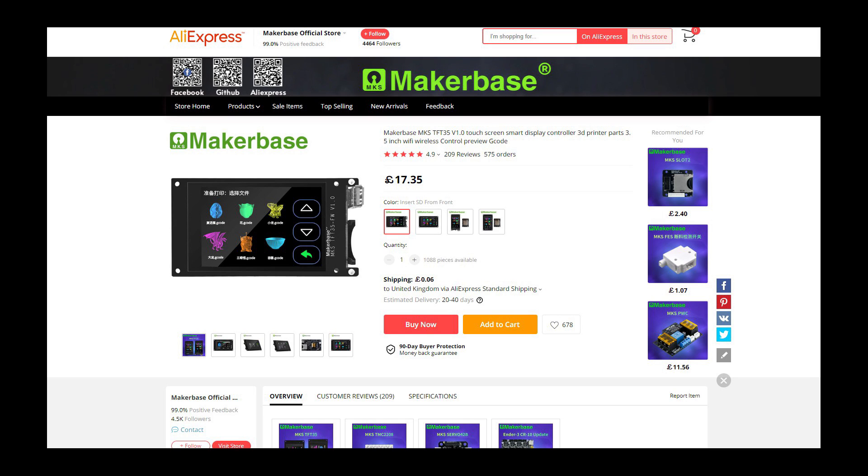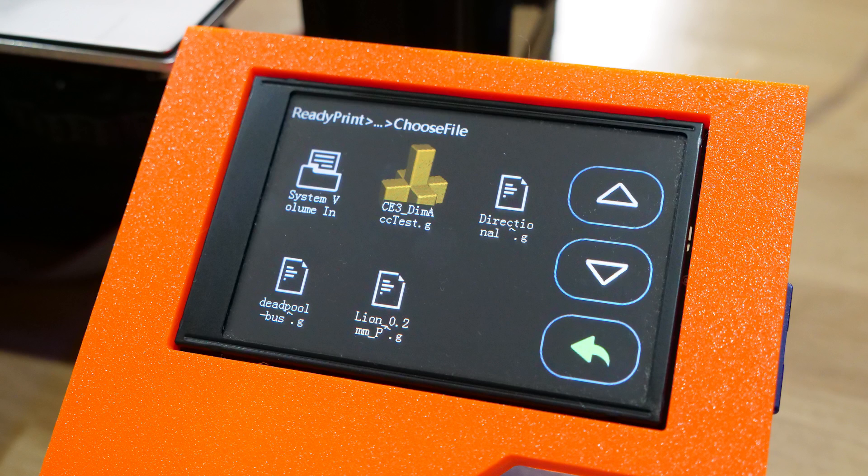Because the TFT is essentially a separate computer, you can't use the control board's SD card as a location for print files — they all come from storage connected to the TFT. There is an option for a screen with a front-loading SD card and USB which I haven't tested, but could be a great alternative if side access is an issue, especially since the TFT 35 is wider than the original display. When selecting a print you'll only get icons for G-codes from Cura — everything from PrusaSlicer gets generic icons and the text is quite small.